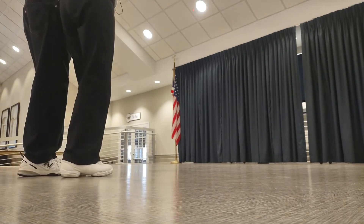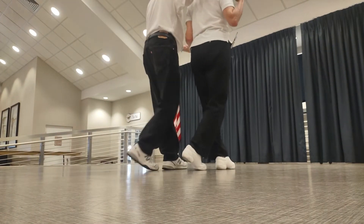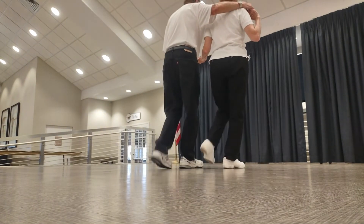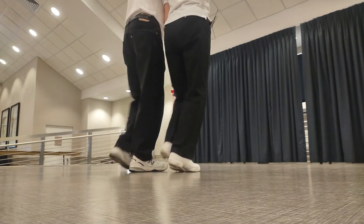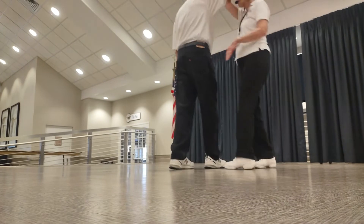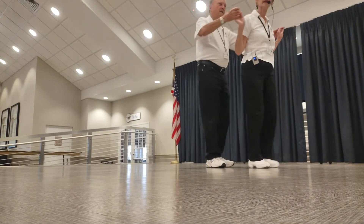One and two, three and four. Five and six, seven and eight. One and two, three and four. Five and six, seven and eight. Crap hands. One and two, three and four, five and six, seven and eight.